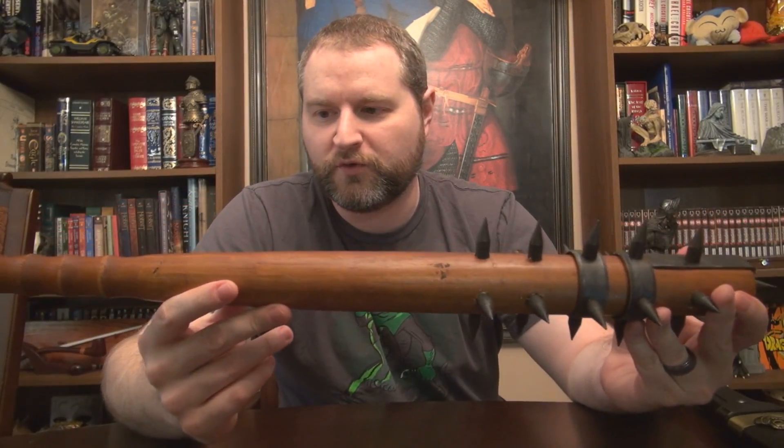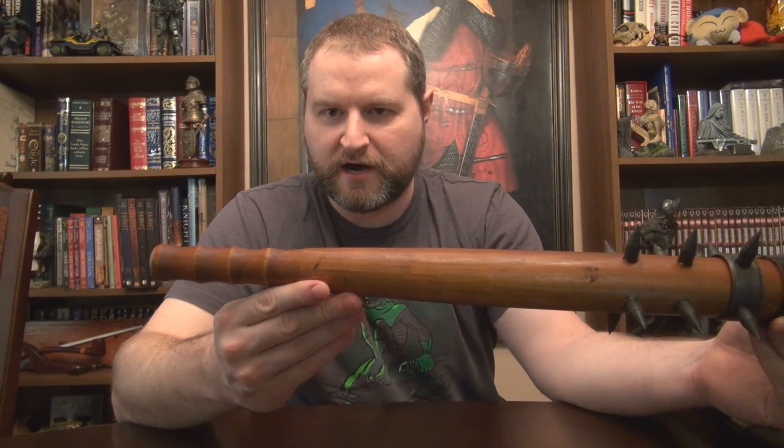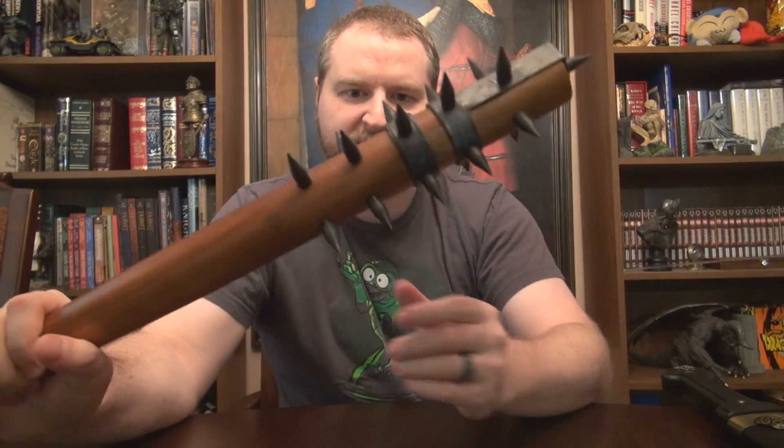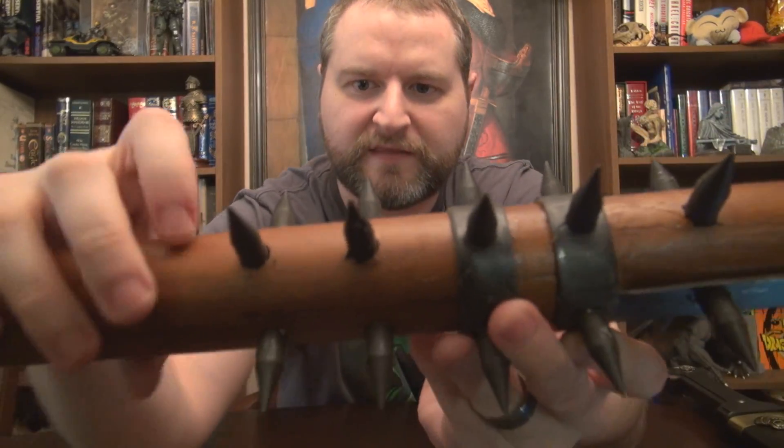This hardwood is super light — it honestly looks like they repurposed a chair leg to make this thing. It's really basic; they've driven in some of the spikes.